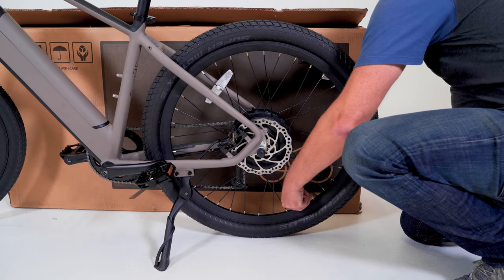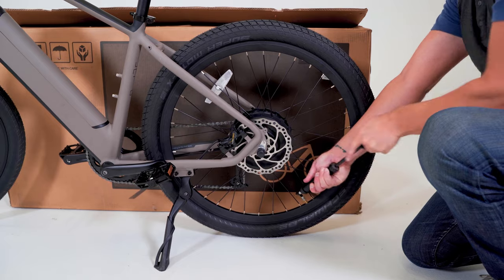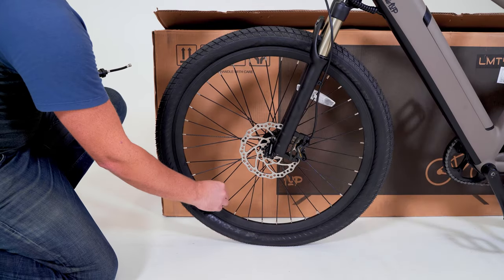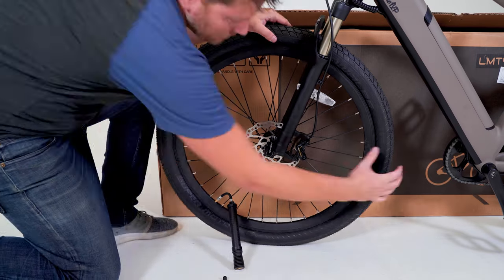Inflating the tires. Minimum and maximum PSI is shown on the sidewall of the tires. Use a PSI gauge when inflating. After a few pumps, ensure the tires are properly seated on both sides all the way around the rim.